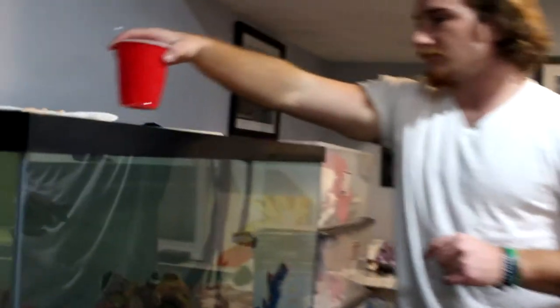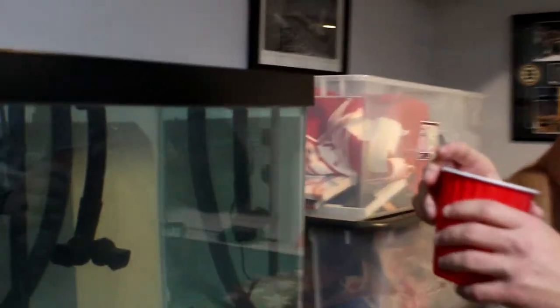Alright guys, so here we are at the 75 gallon tank. I'm just going to feed these guys real quick before we put the catfish in, so there's no unwanted aggression. I keep saying 'the catfish' — I completely forget what kind of catfish he is. He's thick, he has like a sucker, almost like a corydoras cat, and he has a tall thin body. You'll see. But let's get these guys fed first. I'm leaving the bloodworms pretty clumped together so they can just pick at it.